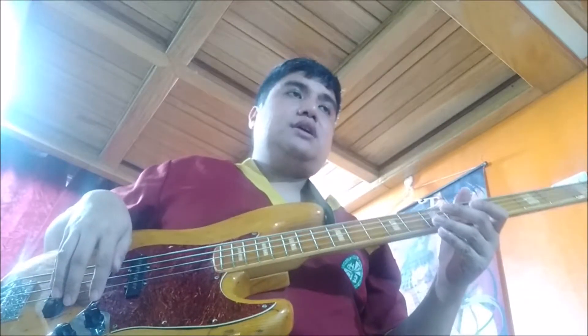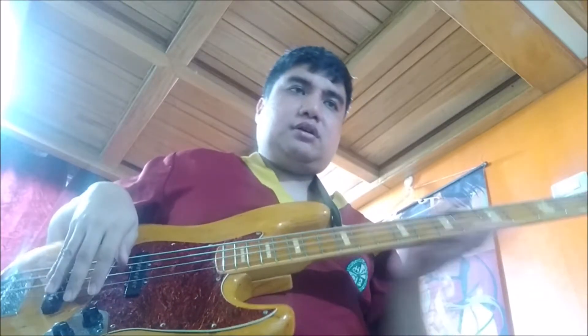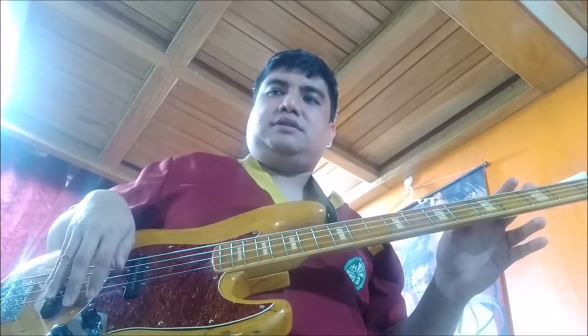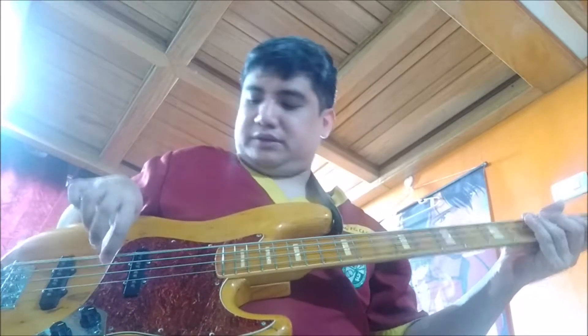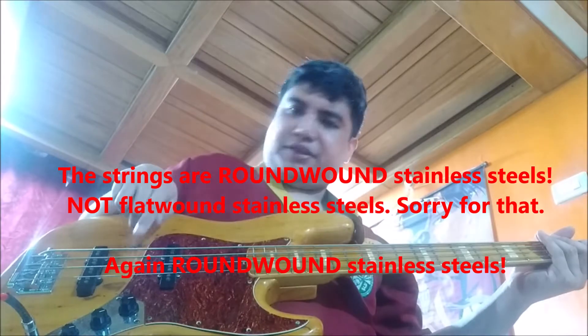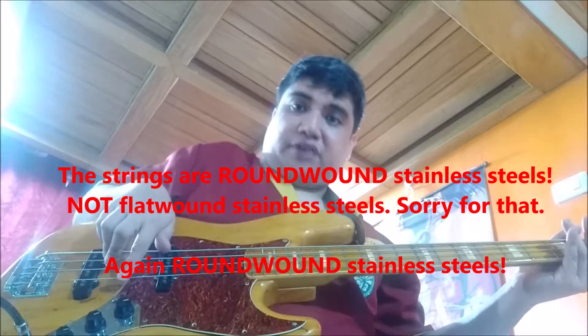In this part three we will look at the strings. I did some research and Marcus Miller used to endorse DR strings. I think he has the High Beams — DR High Beams — and High Beams are the stainless type. That is a medium to heavy gauge, meaning this one is 105, 85, 65, 45 — so it's a little on the heavy side.